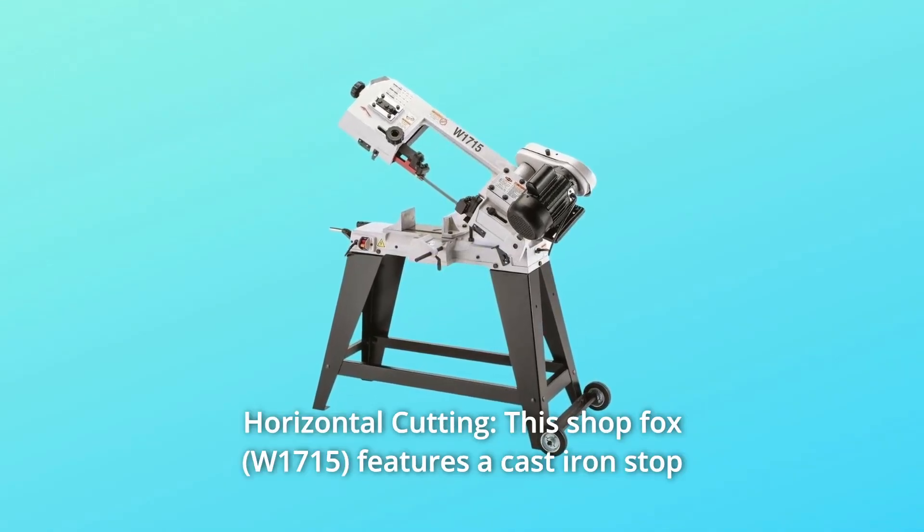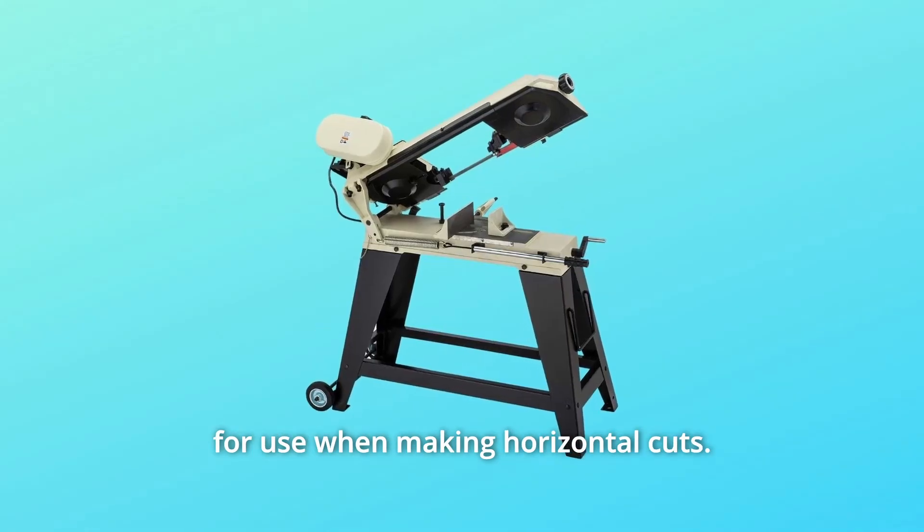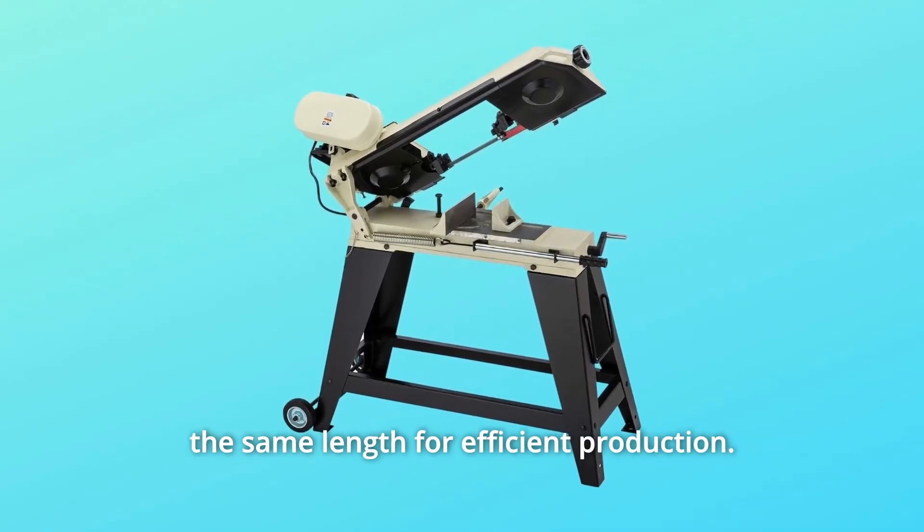Number 5: Horizontal Cutting. This ShopFox features a cast-iron stop for use when making horizontal cuts. The stop allows you to get consistent results when performing repeat cuts at the same length for efficient production.